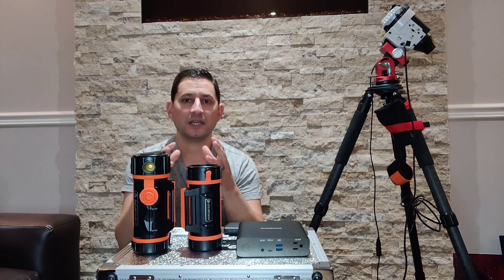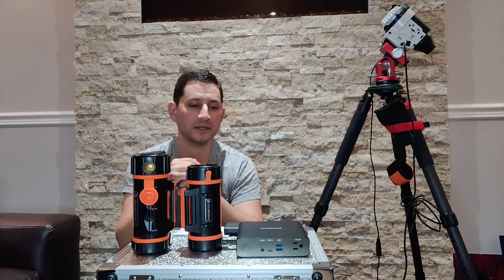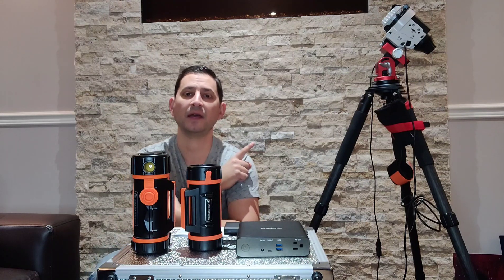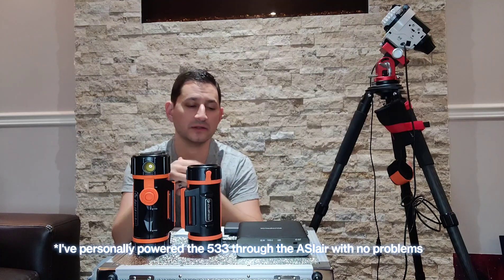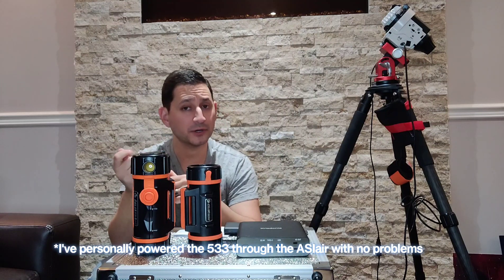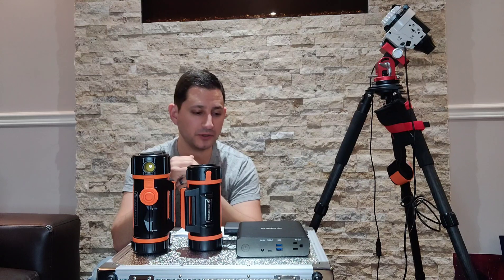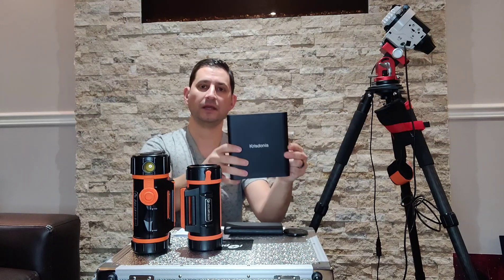Another thing to keep in mind: some cameras — I can only speak to ZWO cameras, because I've never used QHY — specify that you should be using a dedicated power source for them. Some cameras have two-stage coolers. Off the top of my head, I know the 533 specifically mentioned that, directly from ZWO's website. I believe the 2600 and the 6200 also require, at least according to ZWO, their own power source. You can purchase a power plug from ZWO and it'll come with an AC-style cord.